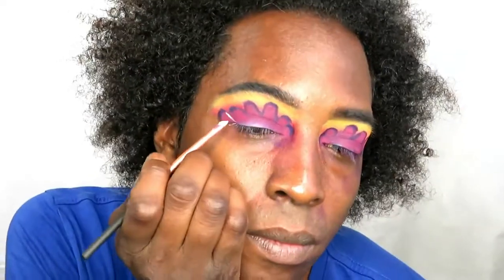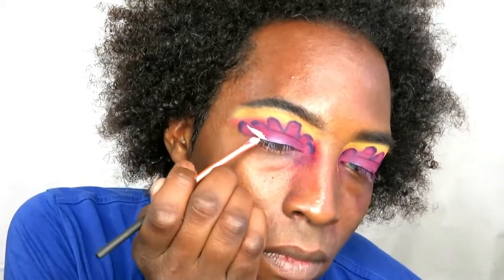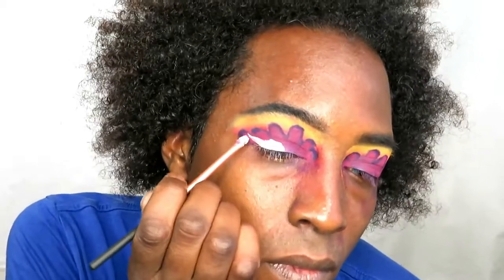I am going to go all the way down to my lash line with this shade. Then I'm going to create a wing — using my concealer again. There's a lot of concealer in this look!